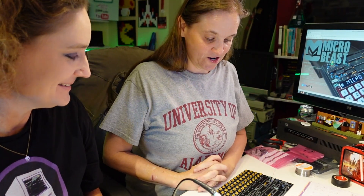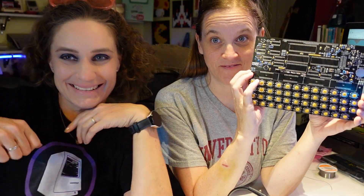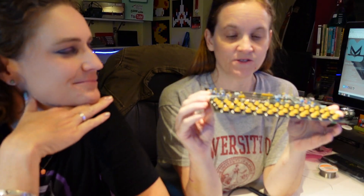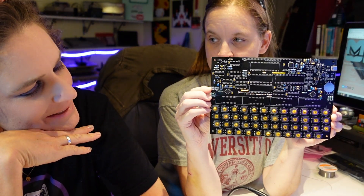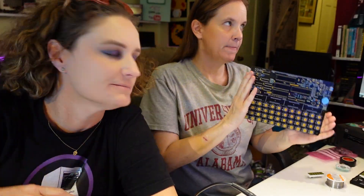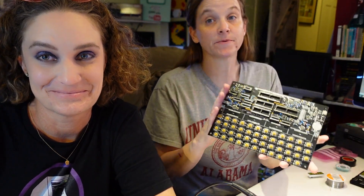We are now going to do the capacitors and the diodes. Done! Capacitors, resistors, and diodes! That looks pretty cool. Just wait — I'm about to do the chip sockets. Done! Chips in! I'm going to put the chips in.